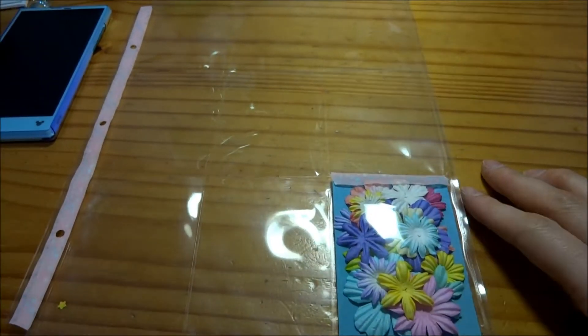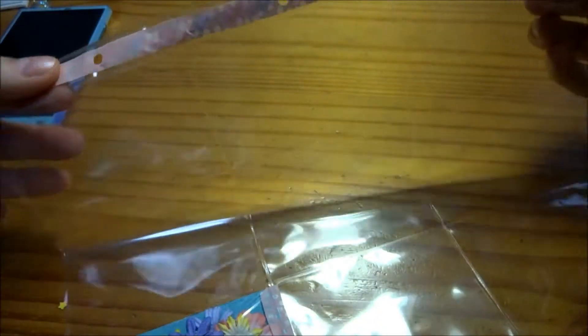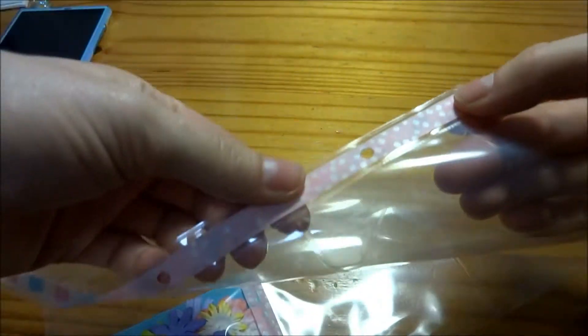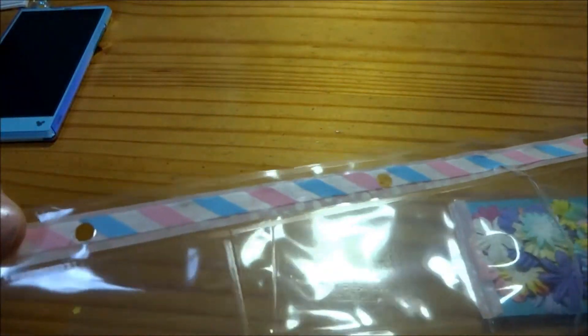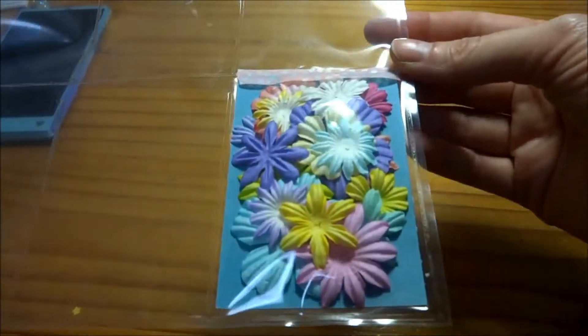Hi guys, it's Cher from Make Scrappy Goodness and I want to share the Alice in Wonderland pocket letter which I created. On the side of my sheet here, I've put this cute little pink dotted washi tape and then this really light blue and pale pink striped one.